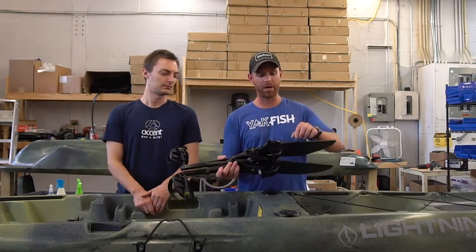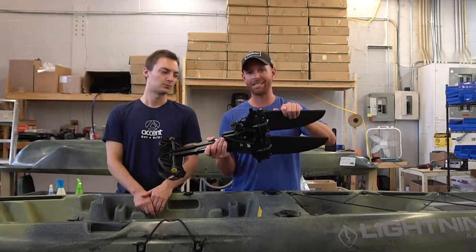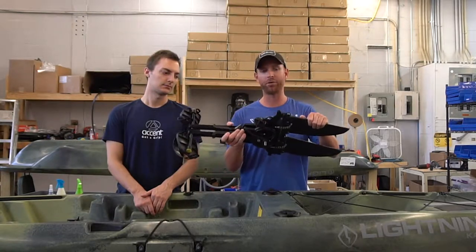Hey guys, Robert Field and Bailey Munson here from Lightning Kayaks. In this video we're going to show you how to swap out the mast and sprocket in case these get bent on their Freedom Drive for your Lightning Kayak.